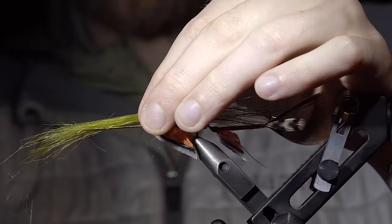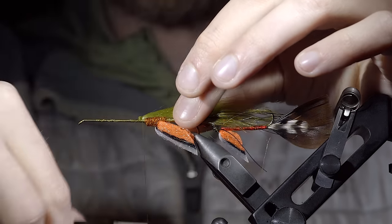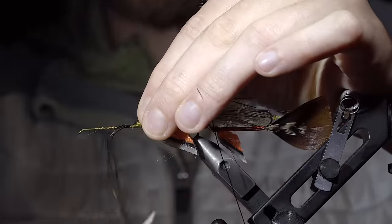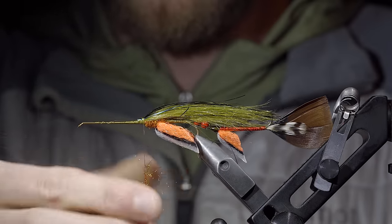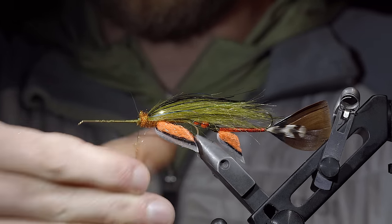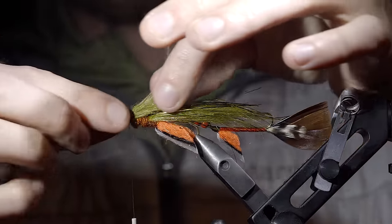We'll snip off some more craft fur and tie it in just in front of our ice dubbing — this time we'll leave some of the excess on the back, reverse tying it in to help build up the bulk of our pattern. We'll then grab the craft fur, fold it over, and use your thread to secure it in place, this time facing back towards our tail. With this secured, we'll add some more flashabou over the top, snip the excess free, and cover up the tag ends. Before creating another dubbing noodle and wrapping this over the top — each time we do this we'll continually add more ice dubbing than the previous one, building up a transition as we begin to work towards the head of the fly. Once complete, we'll again grab some more craft fur, reverse tie it in, fold it over, and secure it in place with your thread.